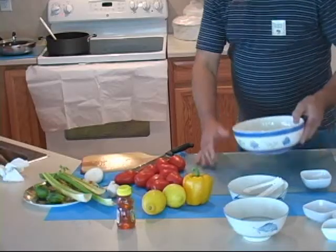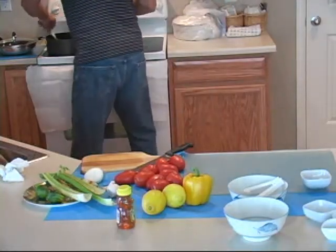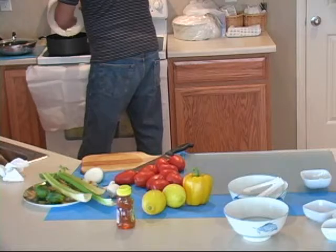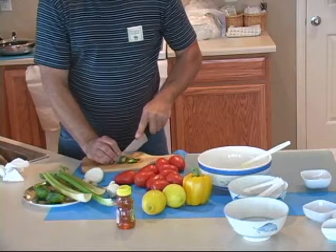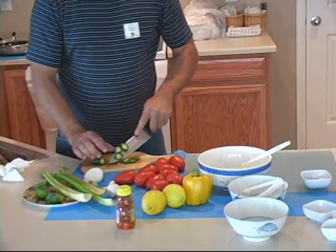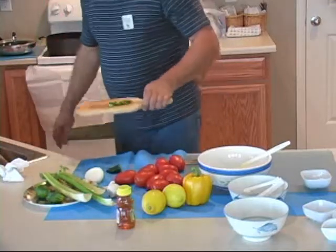We're going to go ahead and add these onions and garlic pepper to the buffalo while it's browning. We're going to set the rest aside for the topping of the diced onions.